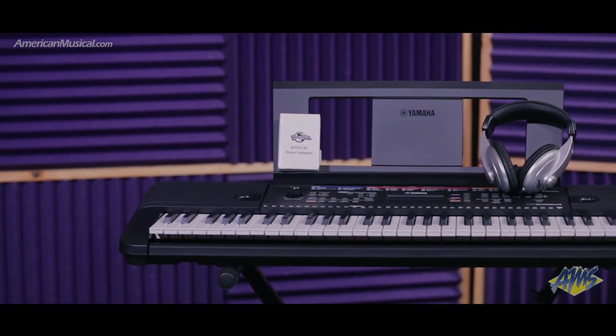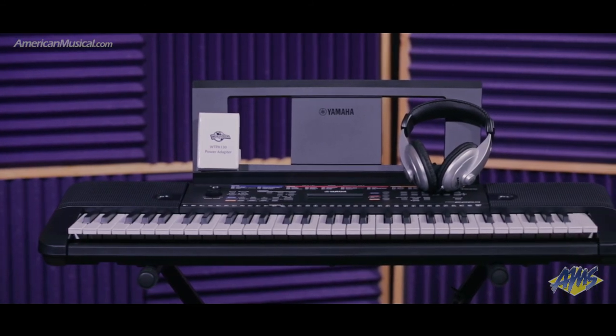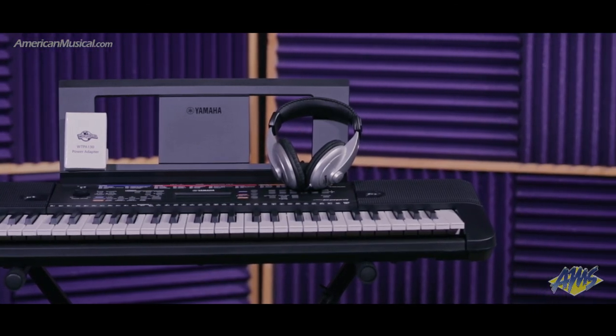Perfect for the beginning musician, the Yamaha PSR-E263 makes learning the keyboard fun, and with the inclusion of the headphones, stand, and power supply in this pack, you get everything you need to make music right away, all at an exceptional value.